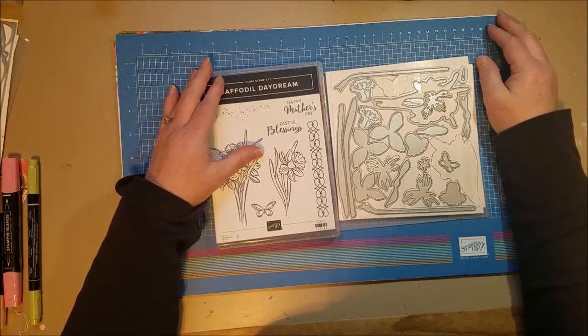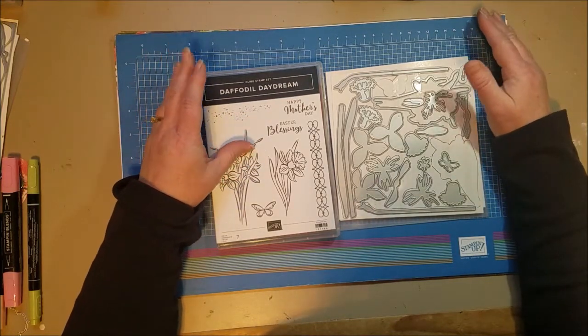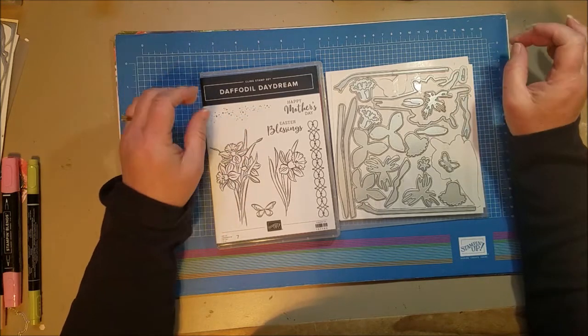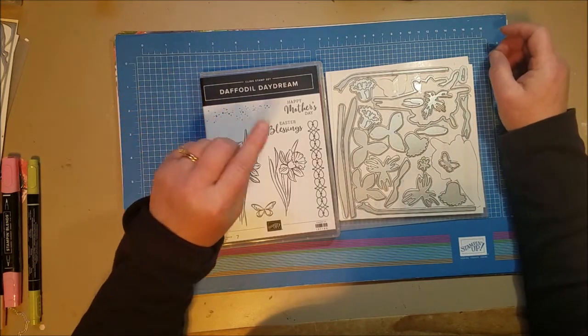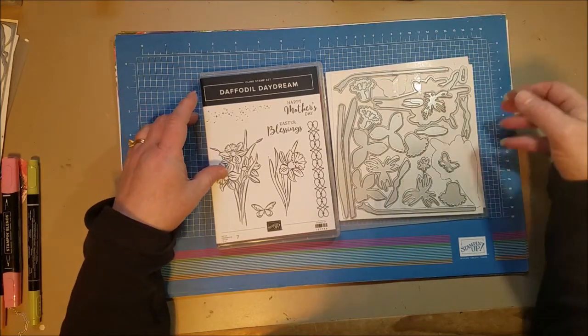Hi everyone! Today I am working on some cards using some Sale-A-Bration paper and I wanted to show this card before the end of the month because there's still some time to get it. It ends in February, so it depends on when you're watching this video, but you can still adapt the card with other paper if it's too late.